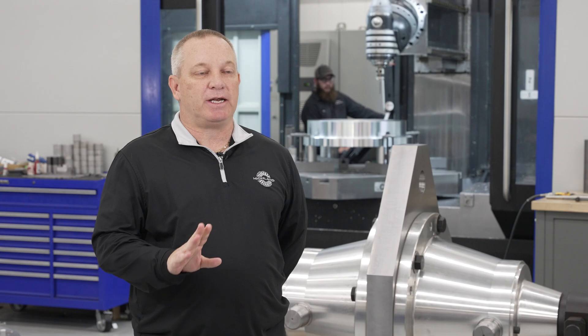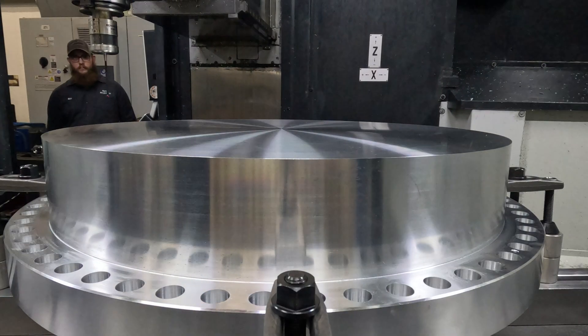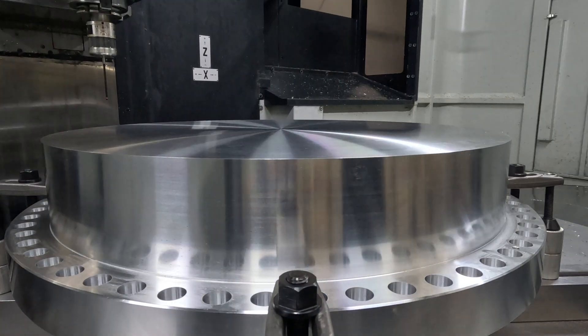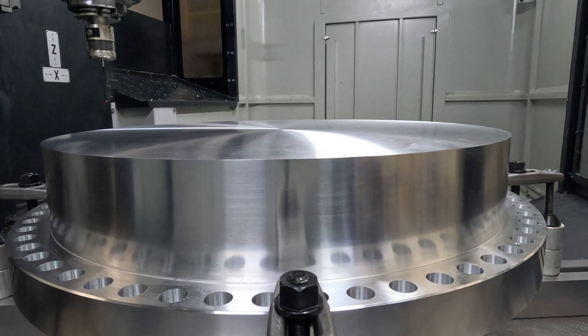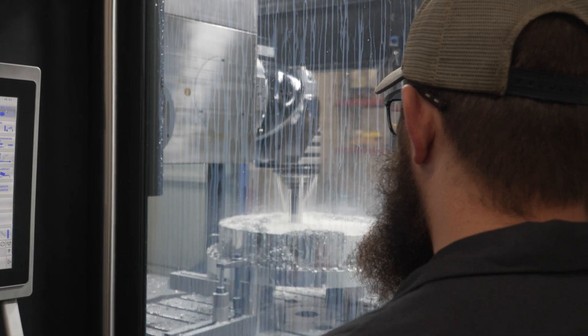The accuracy in this machine is incredible. I can't say enough good things about it. It's more accurate than our jig boards were. The rotary table itself — we had a job with a small little groove, plus five tenths minus nothing diameter.